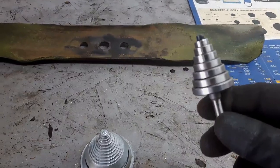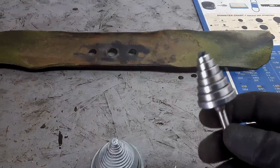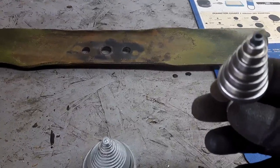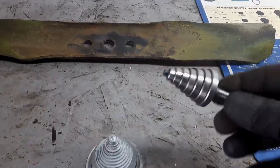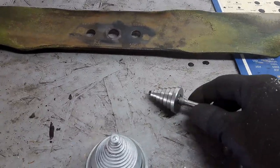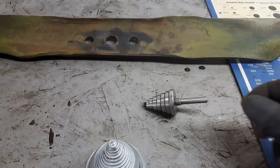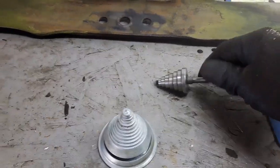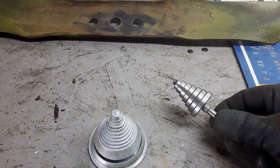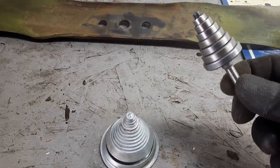I actually found this set of router bit bearings that all have a 3/16-inch inside diameter all the way down, ranging from the smallest size up to an inch and an eighth. I'm going to post a picture of it — this is just off of Amazon.